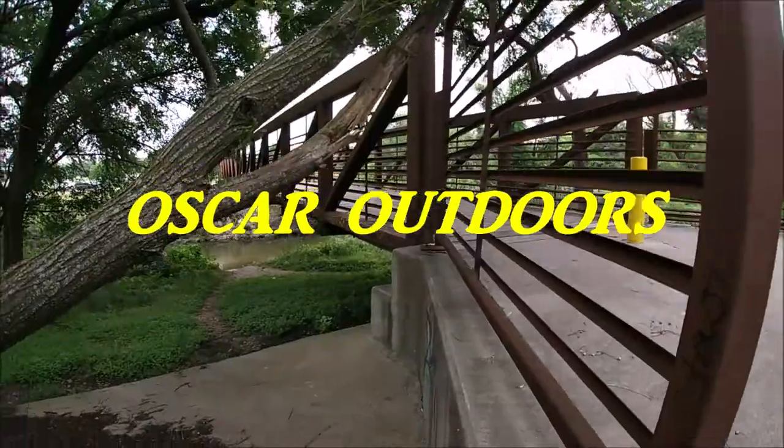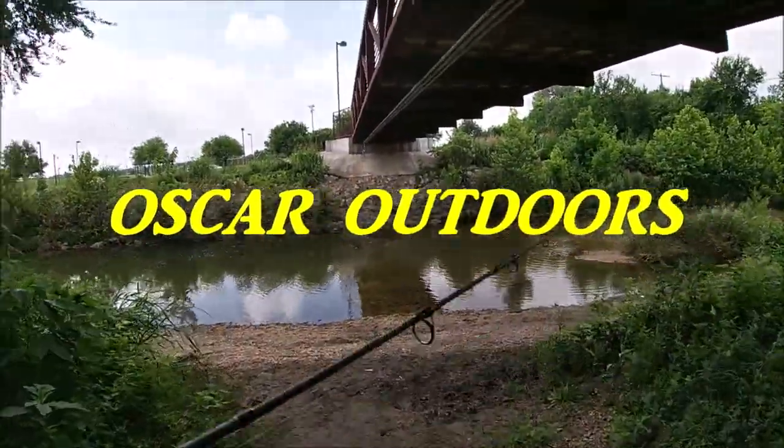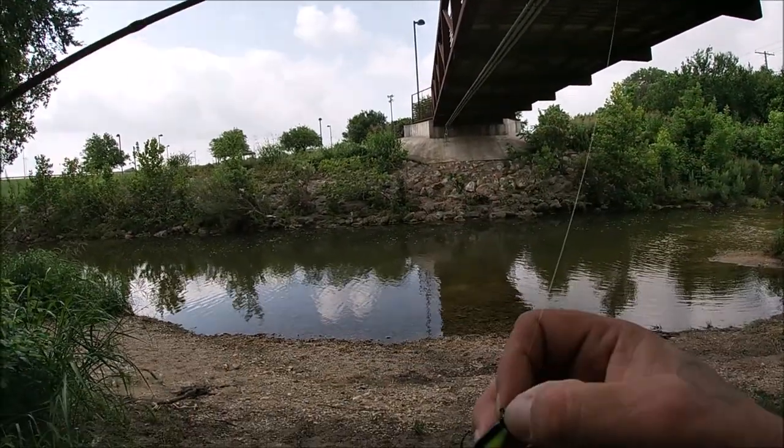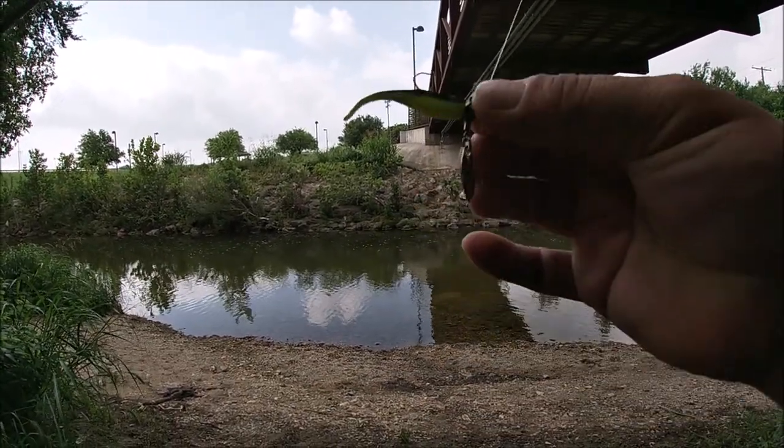What's going on everybody, Oscar Outdoors here. I'm at the small creek by the neighborhood. We're gonna catch some sunfish and take them out to catch some big catfish. We'll see what kind of sunfish we can catch. I just saw some bass down here chasing the bait fish, so I might play with them a little bit, but we're here primarily for the sunfish. I got a pocket full of night crawlers, a small hook, and a shot weight.